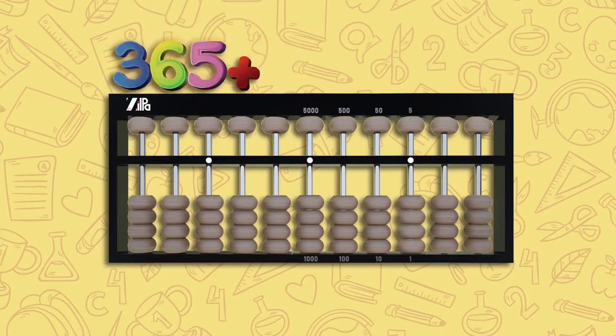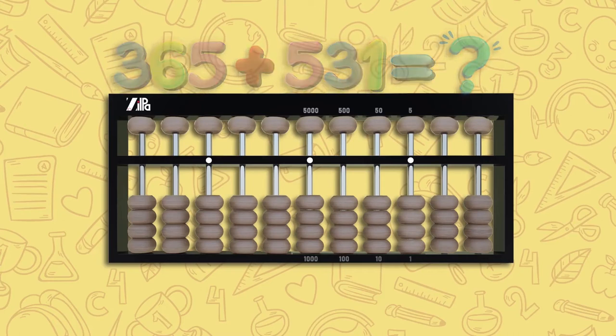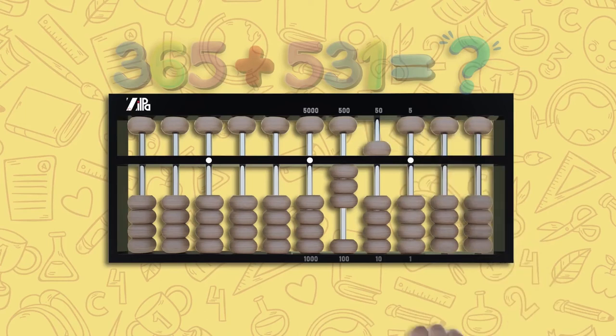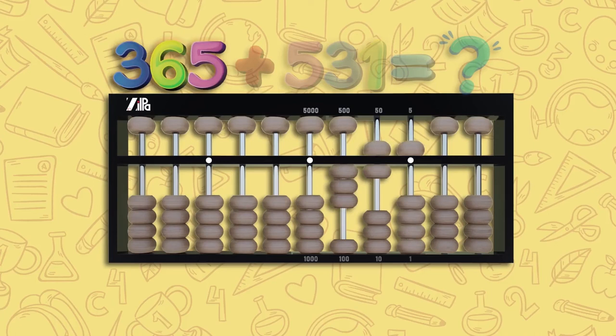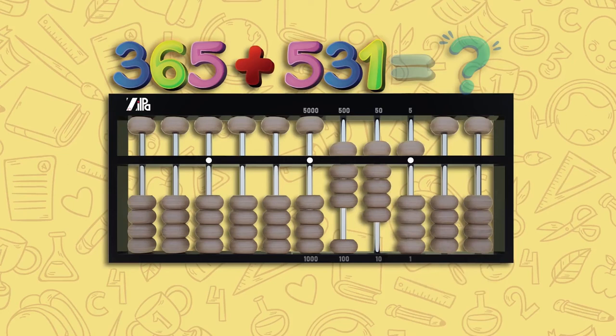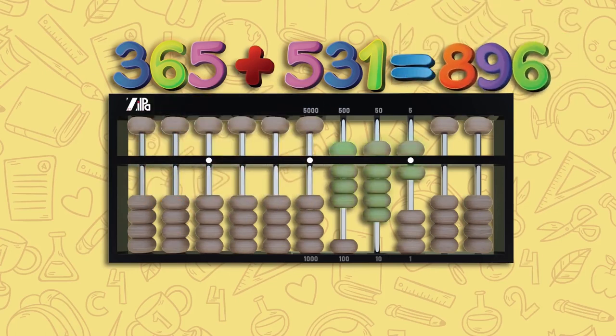Let's try 365 plus 531. For 365, move three lower beads up on the hundreds rod, one upper bead down and one lower bead up on the tens rod, and one upper bead down with one lower bead up on the unit rod — this is 365. For plus 531, move one upper bead down on the hundreds rod, three lower beads up on the tens rod, and one lower bead up on the unit rod. Adding all the beads touching the counting bar, the answer is 896.